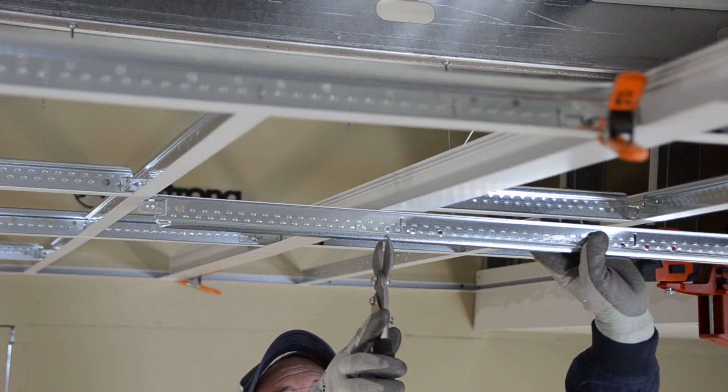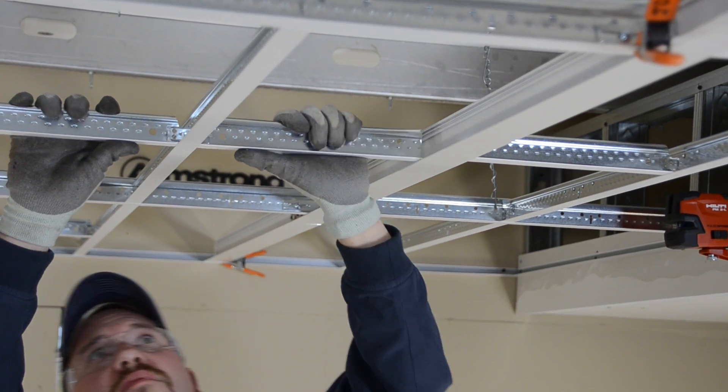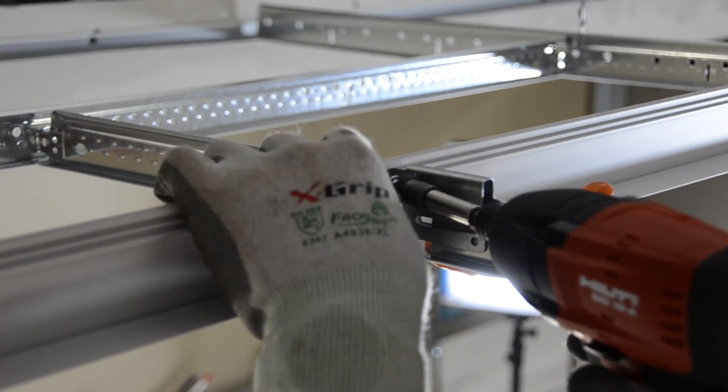As we field cut these cross T's in, watch how you can use the popular Burke II seismic clip with the Axiom Slip Joint. Both float and fixed T's are possible with the Burke II.